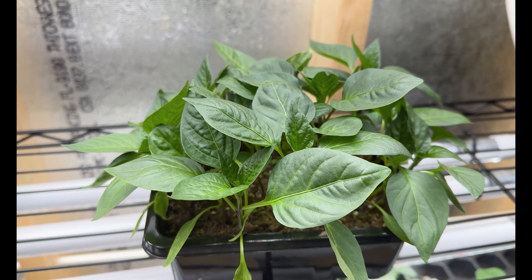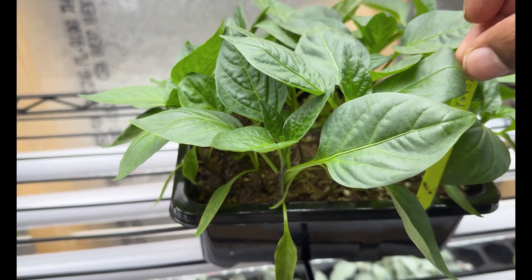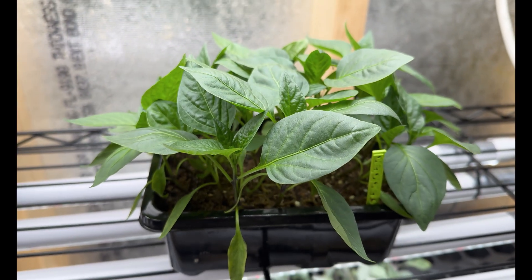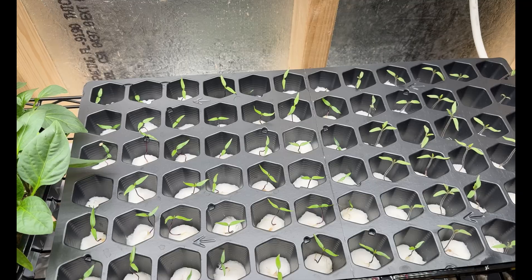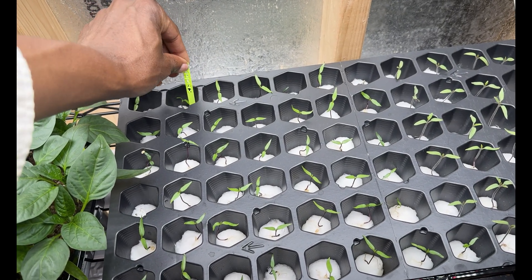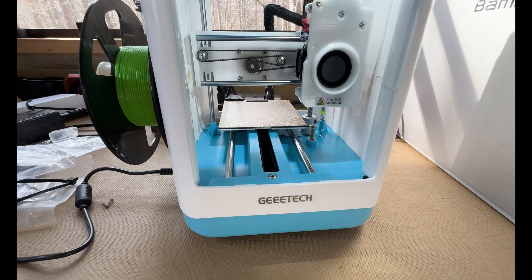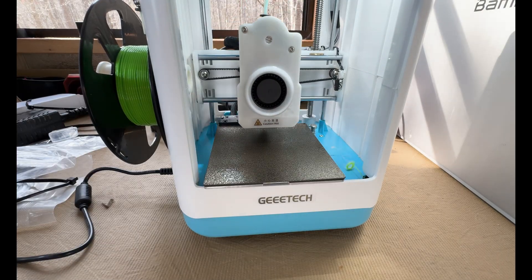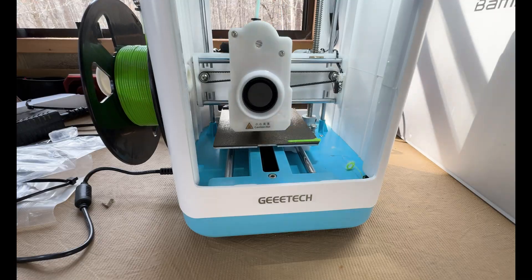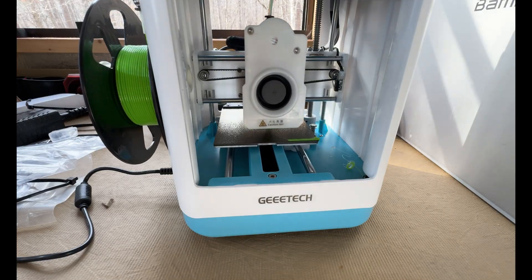Reflecting on the overall experience, I am truly impressed by how the GTech M1 Mini 3D printer has not only met but exceeded my expectations. Its straightforward assembly combined with high-speed and precision printing created a versatile platform that seamlessly blended with my gardening routine. By providing efficient solutions to everyday challenges, this printer has redefined what it means to integrate modern technology into the time-honored practice of gardening. Ultimately, the journey from unboxing the printer to designing and printing garden-enhancing accessories has been both satisfying and transformative, proving that sometimes the smallest innovations can make the biggest difference in daily life.